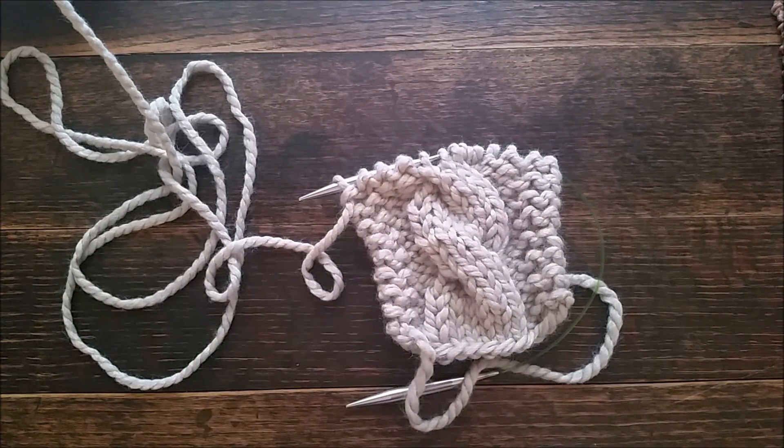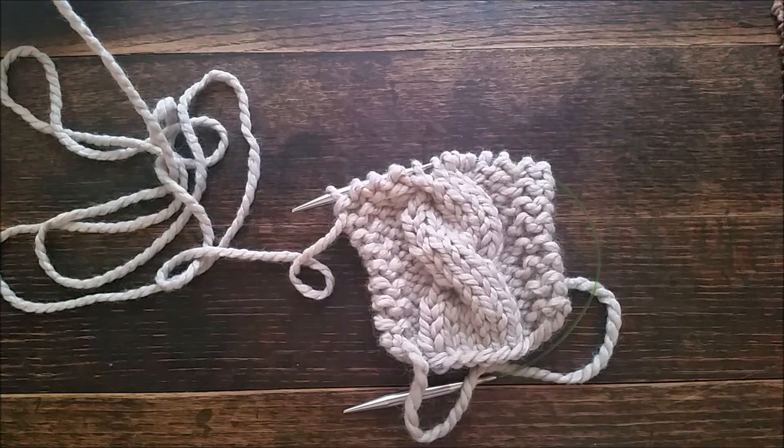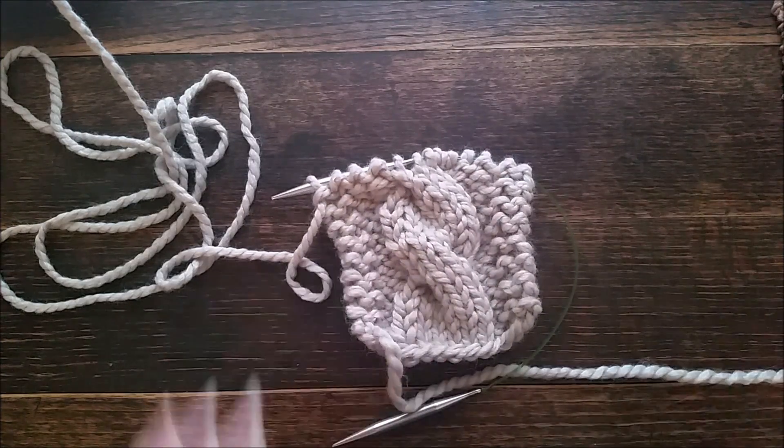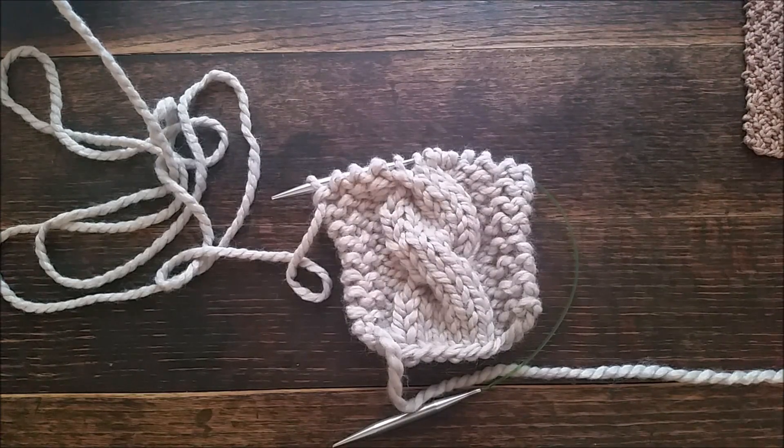I think I might finish this up and do a giveaway for it because it's super pretty. I love this color and it actually has been discontinued. That is my Friendship Headband knitting pattern — I hope you found it helpful. Let me know if you have any questions, just email me. Thank you so much for watching!